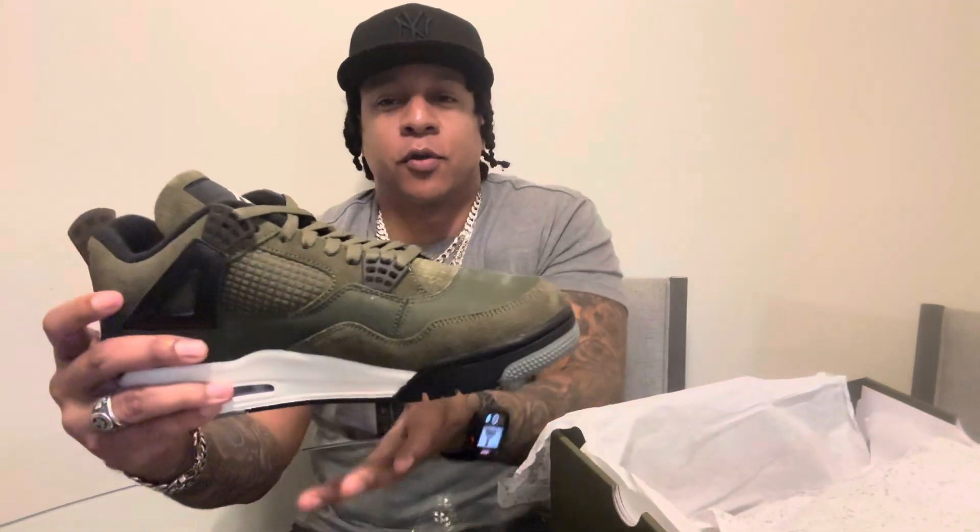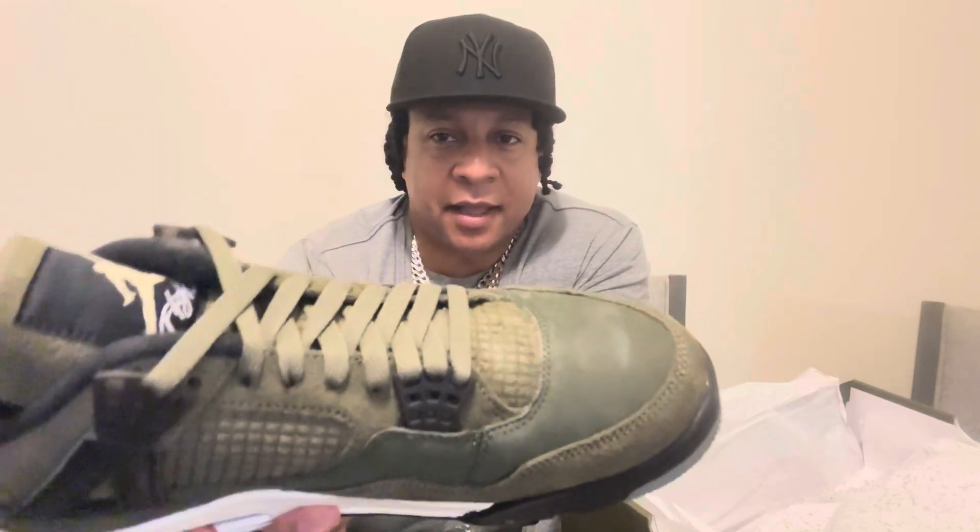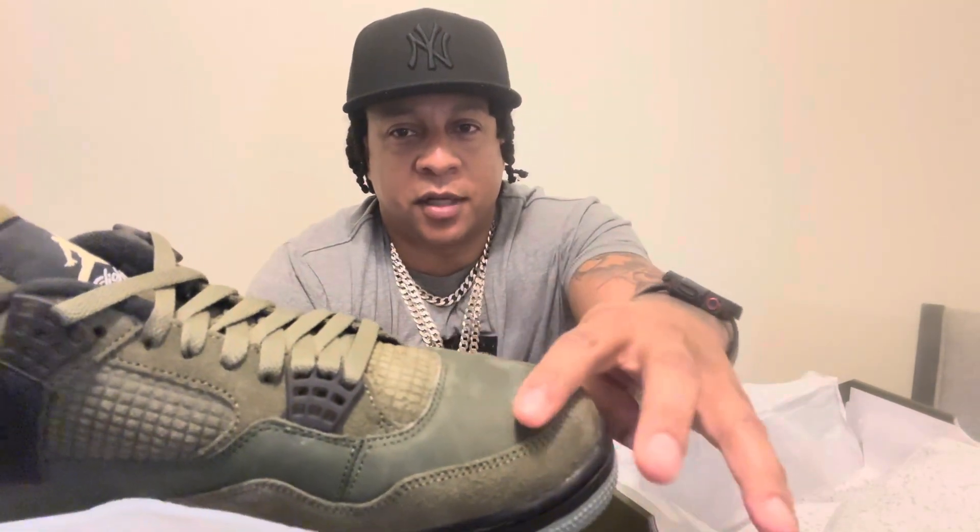Without further ado, get a nice clean look at the Olive Craft. You can see this suede — it does brush. Very nice.